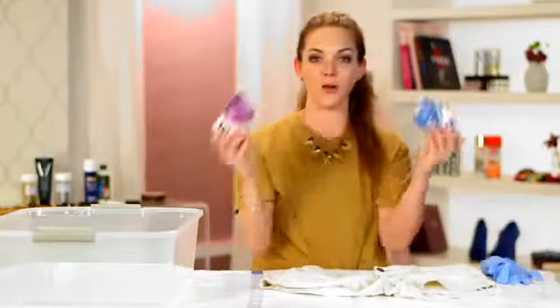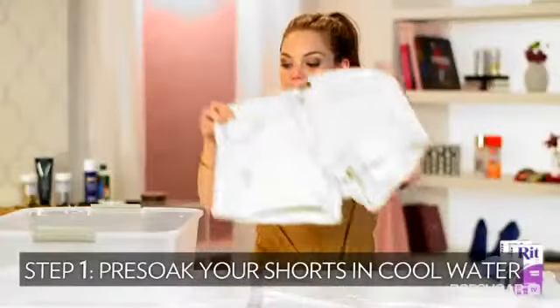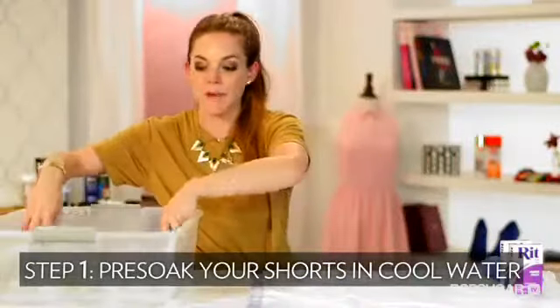First, we're going to pick out the color dye you want to use. Today I'm going to do a dark purple and a light blue to really have that ombre effect and kind of have the same color palette. Next, we're going to soak our shorts in water because they actually hold the dye better when they're a little wet. Then wring them out because you don't want too much excess water.